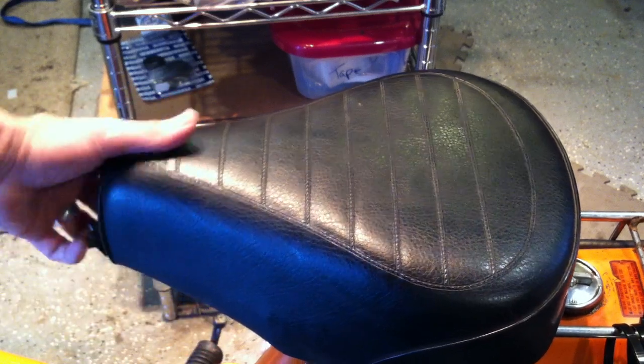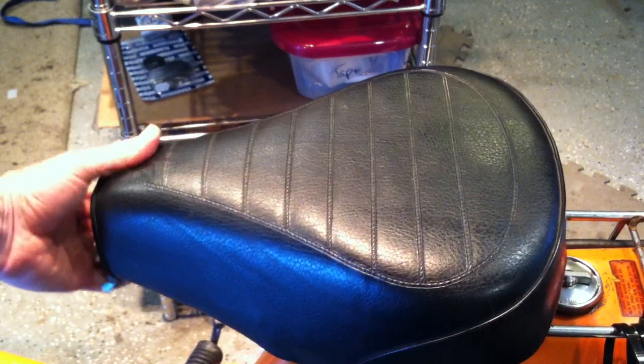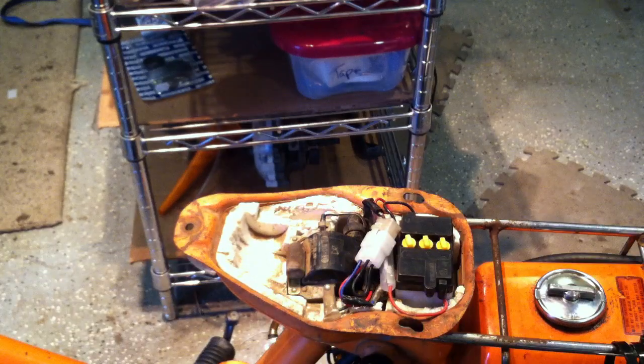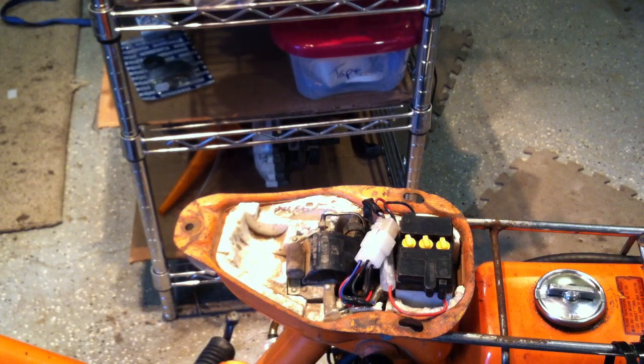I wanted to do this video for quite some time. What is under the seat of the Honda Express — I think this would be very valuable because a lot of people get their Honda Express and it's all messed up under the seat, the electrical connections. My original QT50 was that way, and I've since had numerous bikes where this is always a disaster.